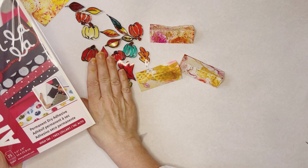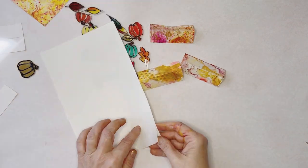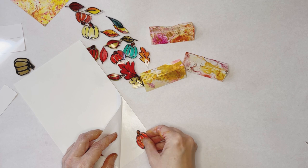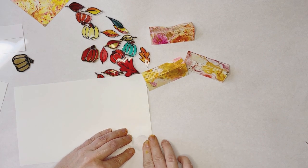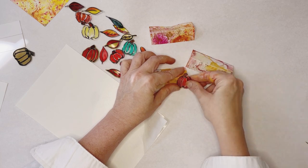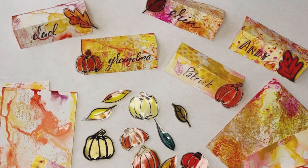To affix our pumpkins and leaves to our place cards I'm going to use Graphics Artist Tack. When you peel off the protective top sheet you'll see there are several dots of glue. Place your pumpkin or leaf onto the sticky side of the artist tack and burnish it to get that glue onto the item. Now you can easily affix your pumpkin or leaf to your place card and you're ready to go. I hope you enjoyed this and I hope as we move into fall you find some inspiration here for decorating your own holiday table.